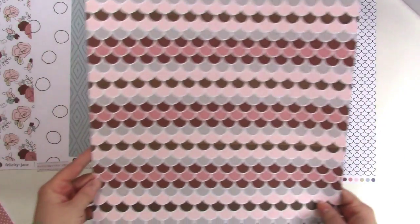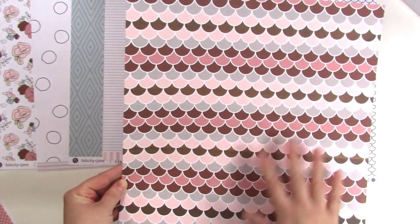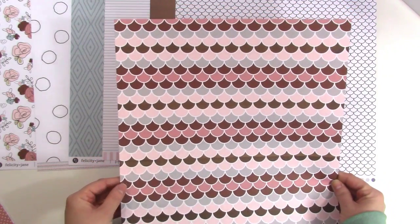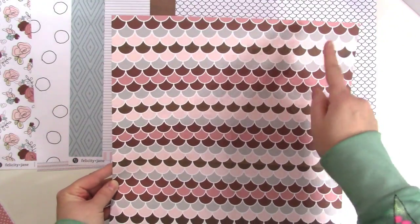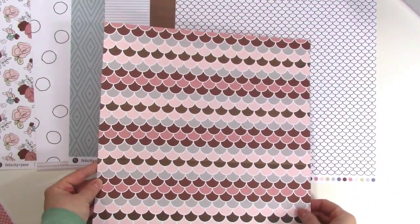Next we have scallops and tiles — again that mermaid scale look, but in these colors it definitely feels more like a gingerbread house roof. It's really pretty. You could cut around these and use them as a border, like a little scalloped border. I think it's just really cute.